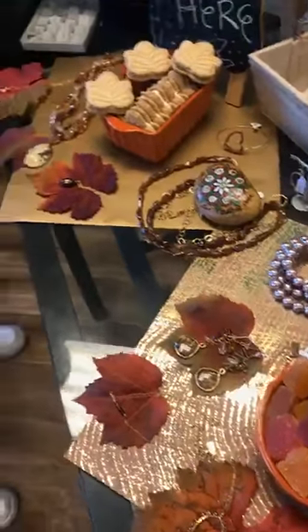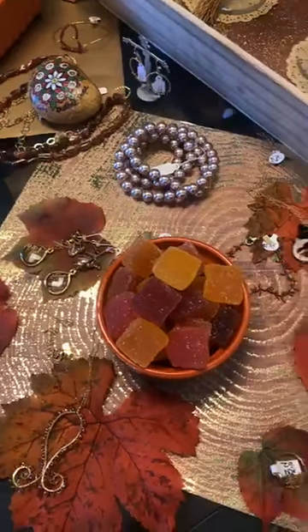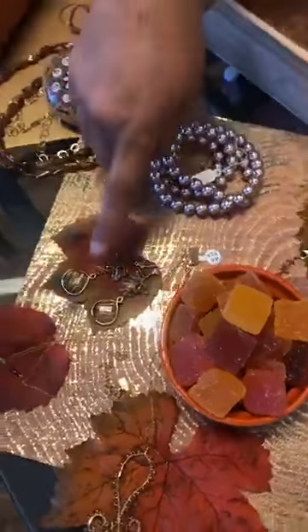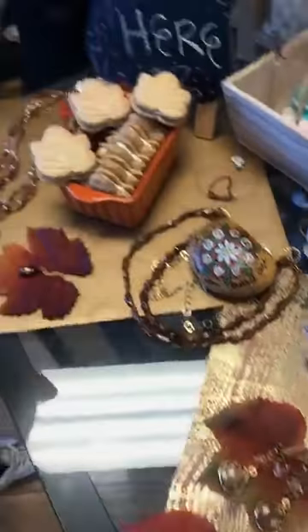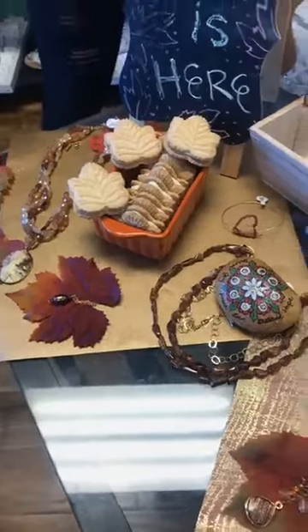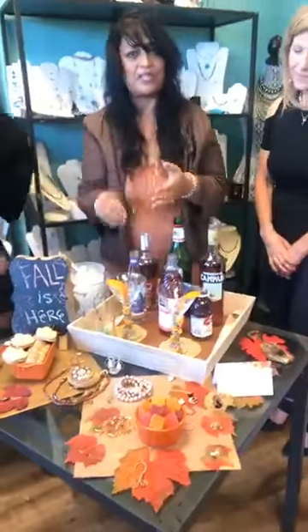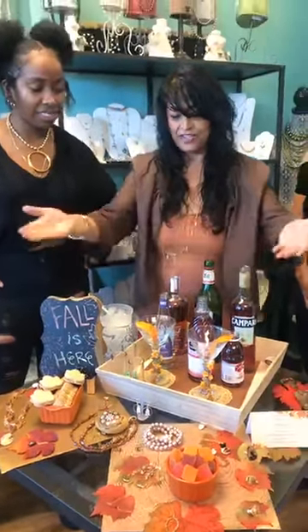I always stress accessorizing with color — it's a great idea to put some color into your wardrobe with jewelry. Here we have beautiful stones such as citrines, rutilated quartz, pearls, hessenite, and mandarin garnets. And this is a beautiful rock painted by my friend Dolores — shout out to Dolores! We're doing a kindness rock movement in Culver City.